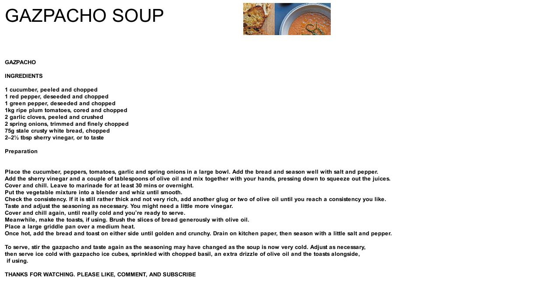Preparation: Place the cucumber, peppers, tomatoes, garlic and spring onions in a large bowl. Add the bread and season well with salt and pepper. Add the sherry vinegar and a couple of tablespoons of olive oil and mix together with your hands, pressing down to squeeze out the juices. Cover and chill. Leave to marinade for at least 30 minutes or overnight.